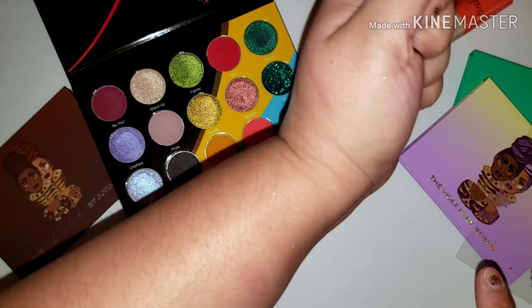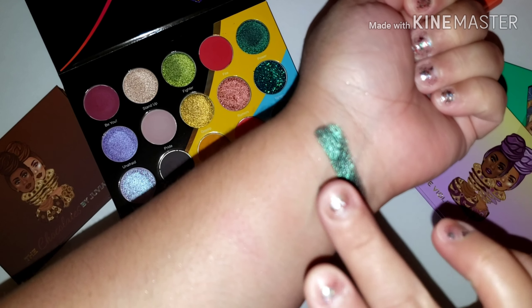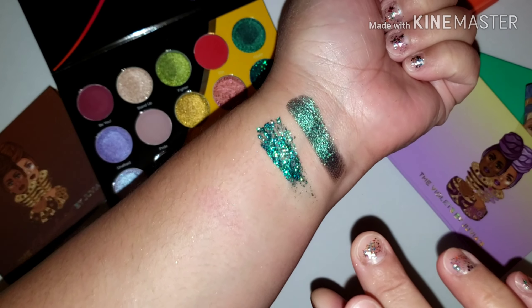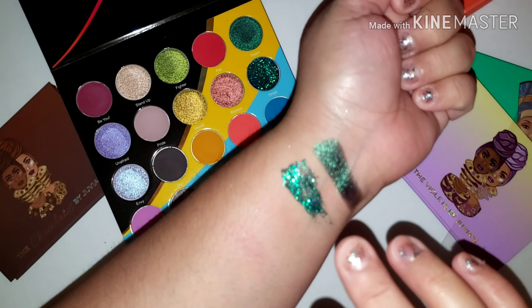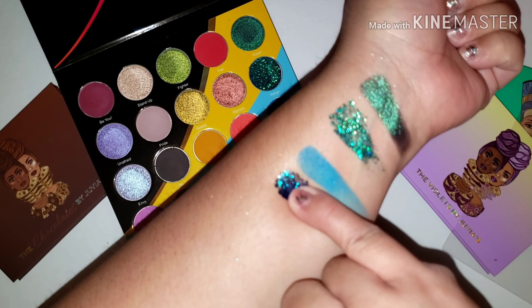The last four in this palette: we have Power, Yanga, Love, and Clout.